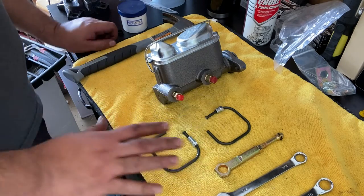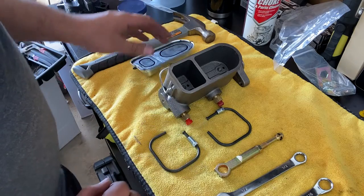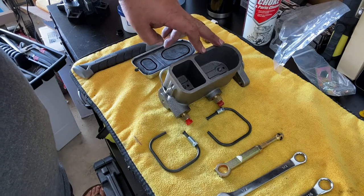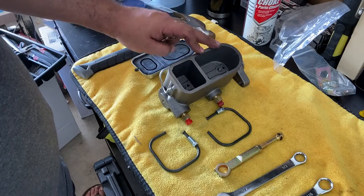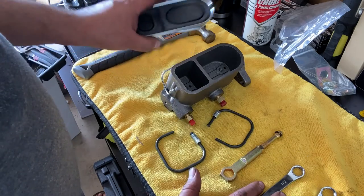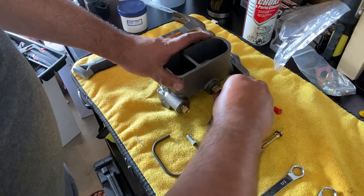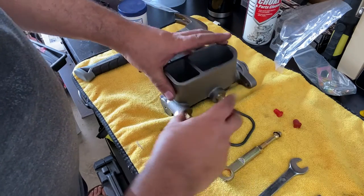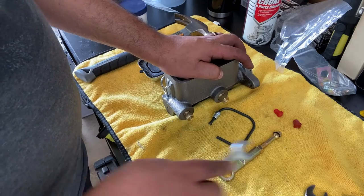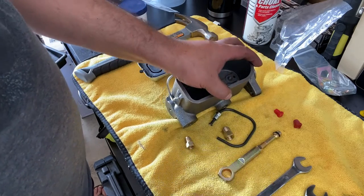We're going to jump into it and I'll explain as we go. First we got to pop this cap off — there we go. You can see in there. So the front reservoir is actually for the back brakes, and the back reservoir is for the front brakes — for some reason it's set up that way. After you take off the cover, we're going to remove the plugs using these bleeding lines.